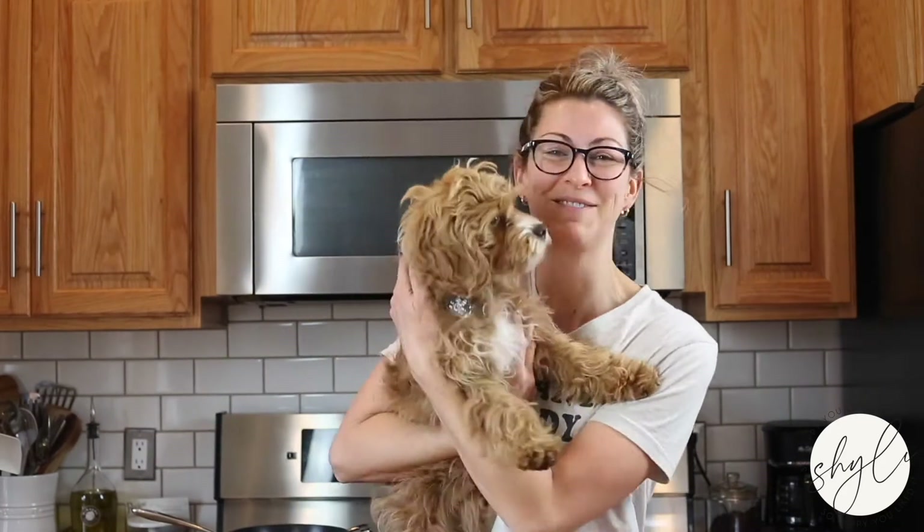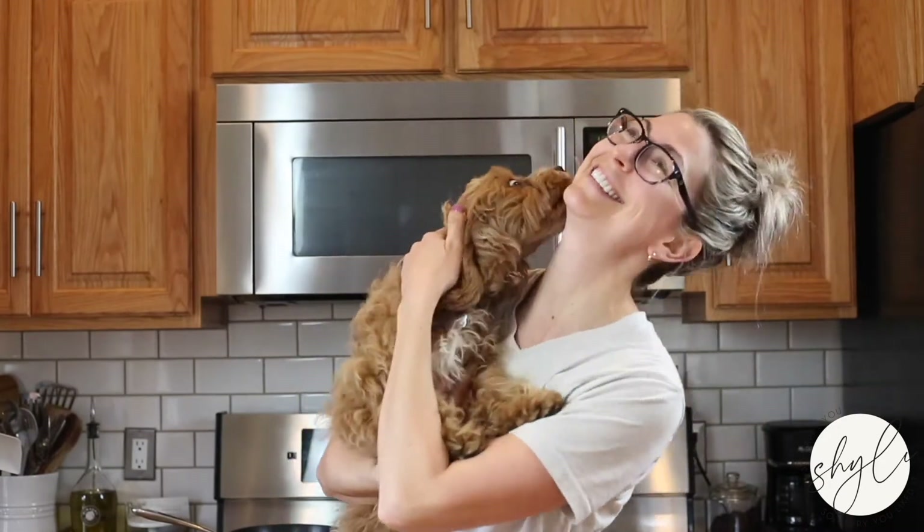What's up, guys? I'm Jamie from So Happy You Liked It, and today on my So Happy in the Kitchen series — an educational series dedicated to helping you learn to love to cook — we're talking about all things eggs.